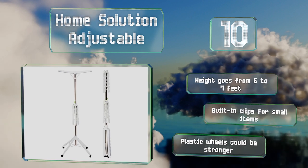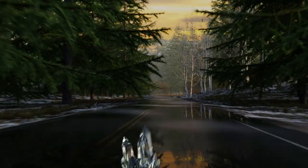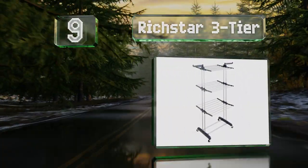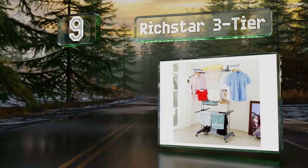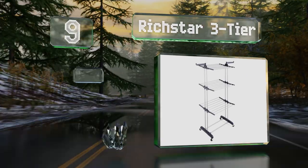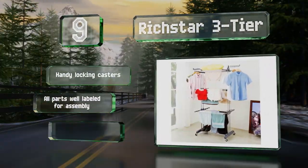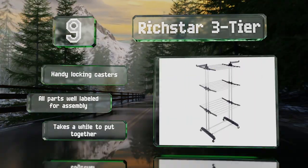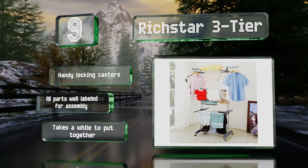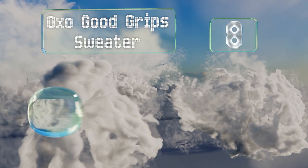The plastic wheels could be stronger. At number nine, standing 69 inches tall with racks for towels and jeans, and two sturdy arms that swing out to hold shirts and blouses on hangers, the Rich Star Three Tier is an energy-saving choice if you'd rather not spend the money on a tumble dryer. It comes with handy locking casters and all the parts are well labeled for assembly, though it does take a while to put together.